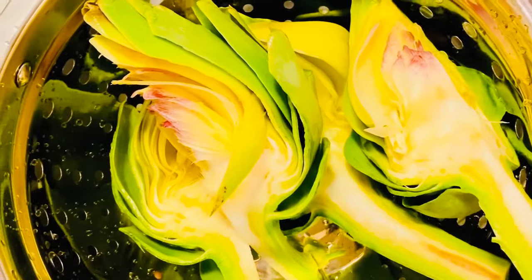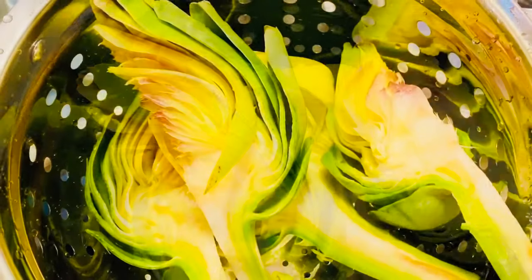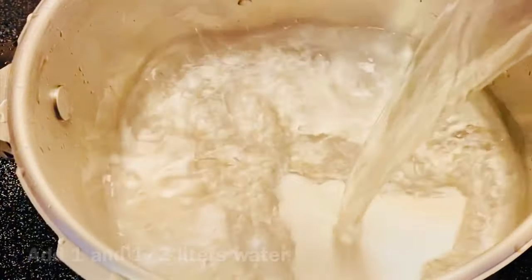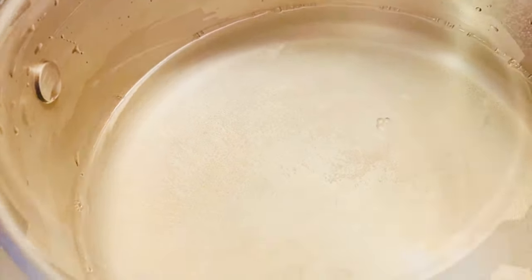Artichoke đã sạch rồi, bây giờ Cecilia sẽ bỏ vào trong nồi và luộc nó. Và một bông artichoke để 1 lít rưỡi nước.